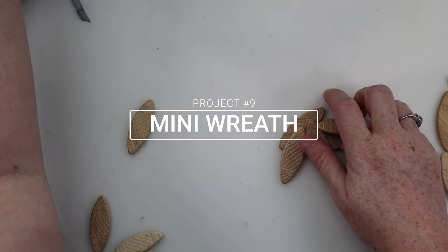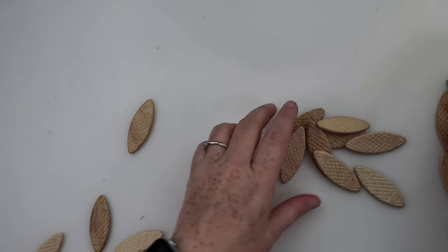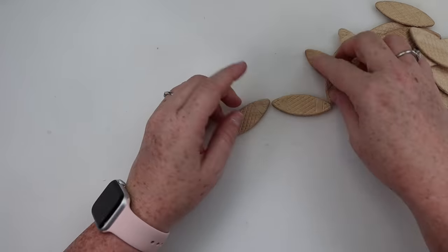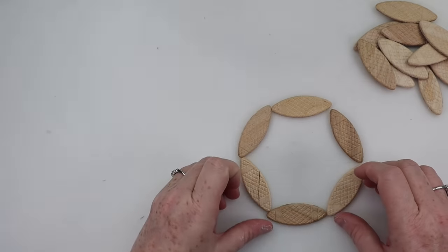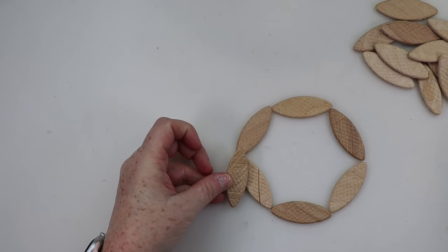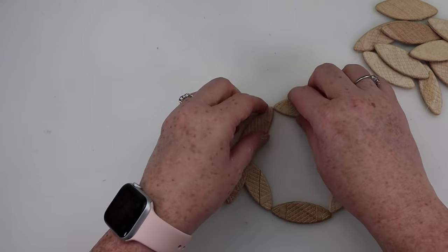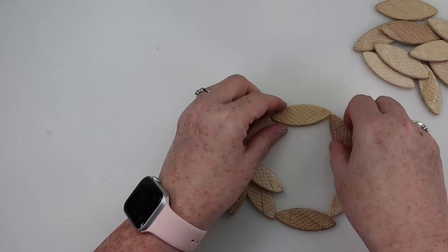Sliding into project number nine is going to be a wreath. I'm going to make a mini wreath, but you could make a larger version if you'd like. I thought mini wreath because it's something you could tuck into a three-tier tray or even turn into an ornament. I started with the wood pieces and put them in a circle. Once I got my circle, I was just winging it — I put pieces here and there until I got it looking like a nice little mini wreath.